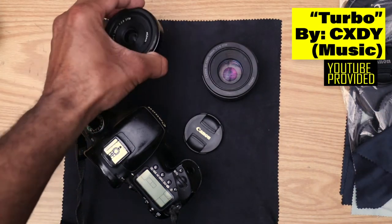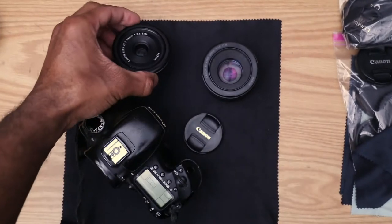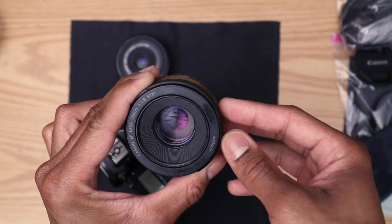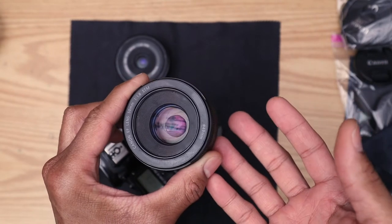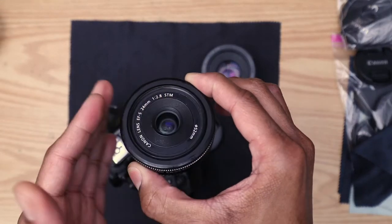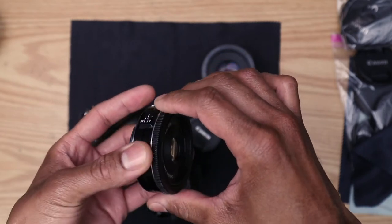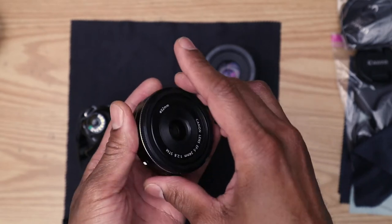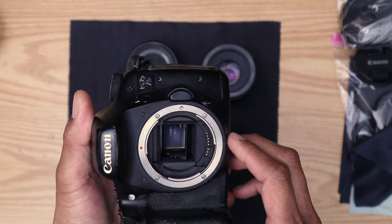Right here on the table I have the 'plastic fantastic' from Canon — the 24mm STM lens — and also the 50mm 1.8 lens. This one is small, really like a pancake, and you can easily touch it when you go to mount it on your camera. But this 24mm is even worse because it's very small, compact, and light — and can easily get touched by accident when putting it on the camera.